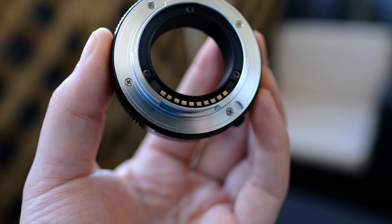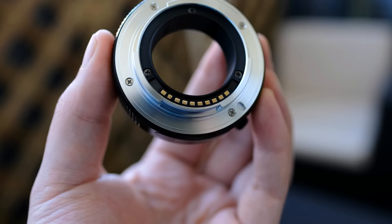This is what you need: the MCEX16 Macro Extension Tube, which is very affordable for only $80.